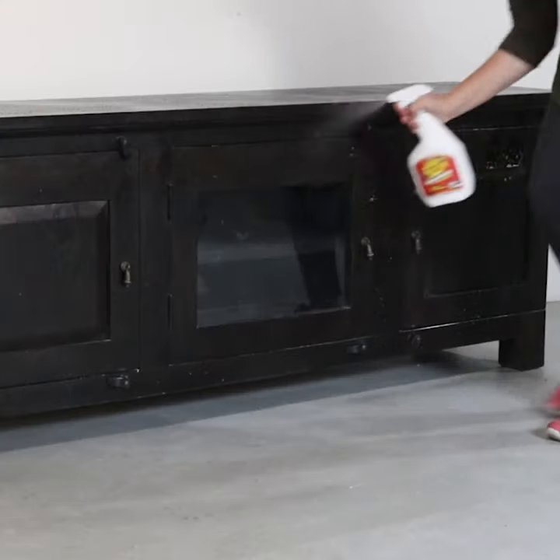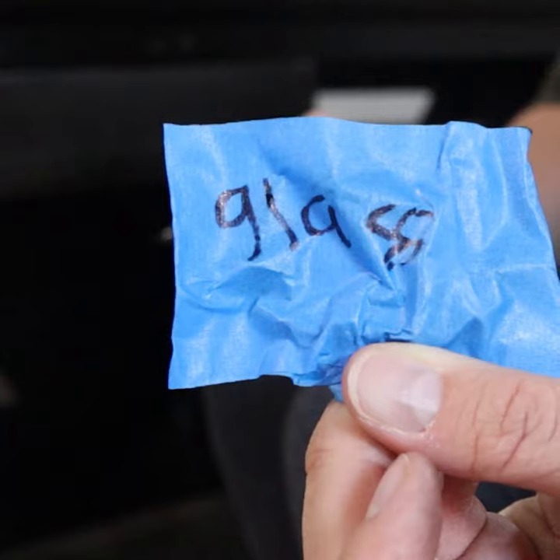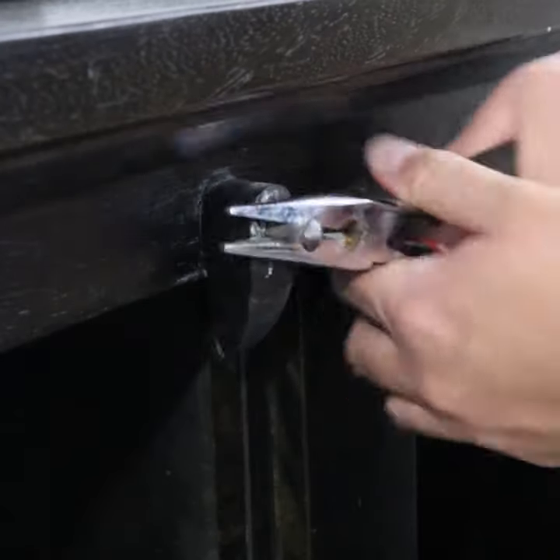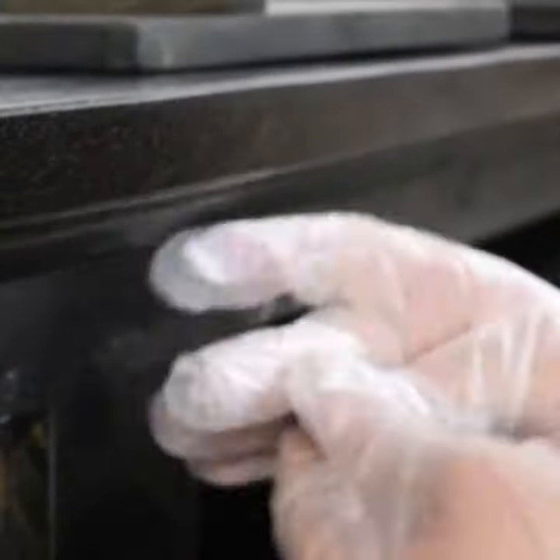I started this makeover by cleaning it, then I removed the hardware and labeled it. I didn't want to put these doorstopper doodad things back on, so I filled those holes in as well.